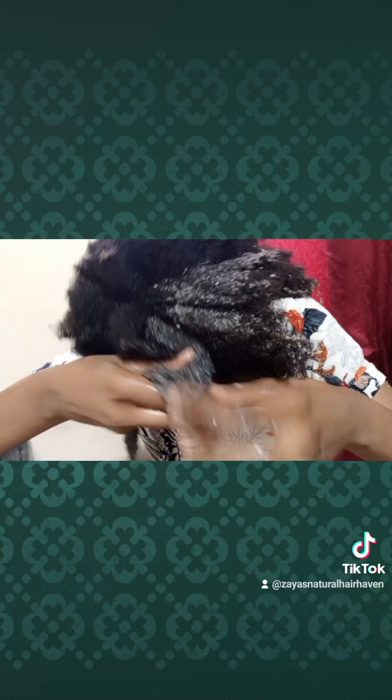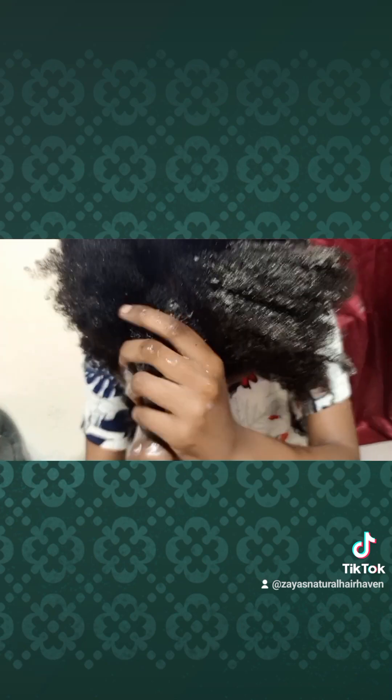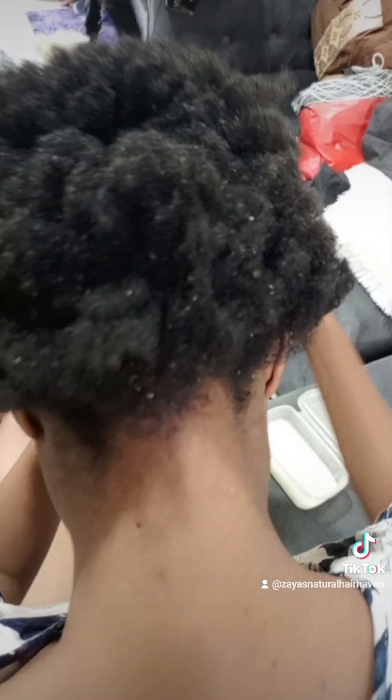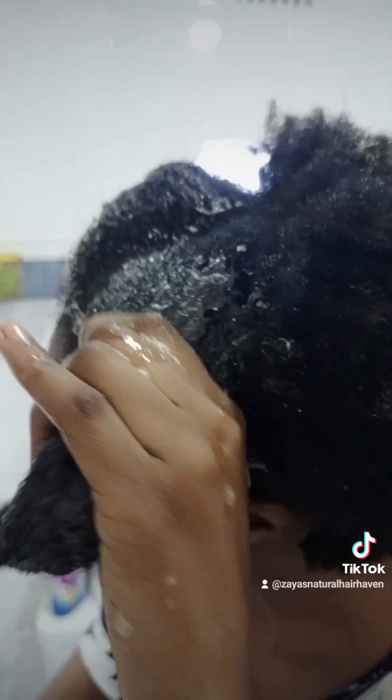What I'm doing currently is called a pre-poo. Last time I did a video using oils; this video shows how you can use aloe vera as a pre-poo to coat your hair. A pre-poo is simply a process where you coat your hair with a protectant to protect it from the harsh chemicals in shampoo — some shampoos contain sulfates and silicones which make your hair squeaky clean but strip it of all its nutrients and sebum, leaving it dry and prone to breakage.